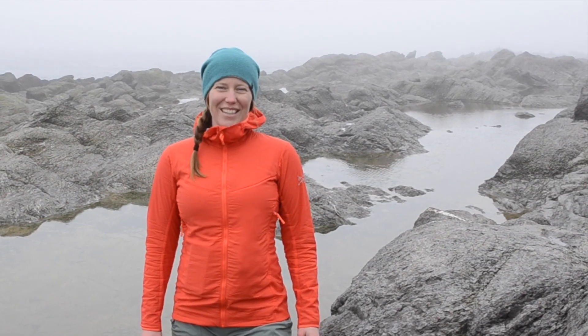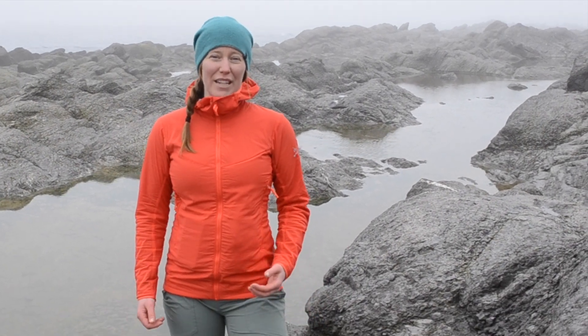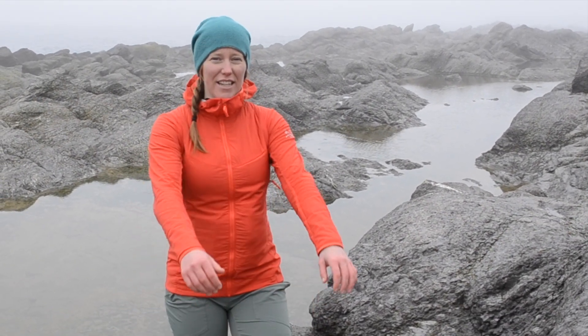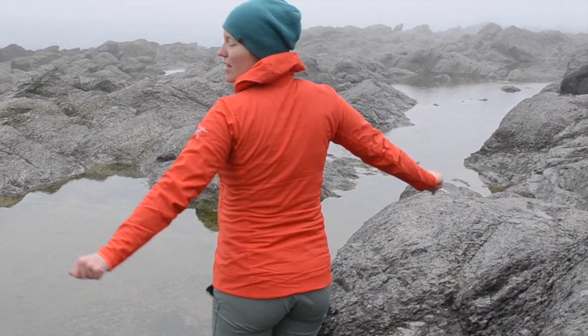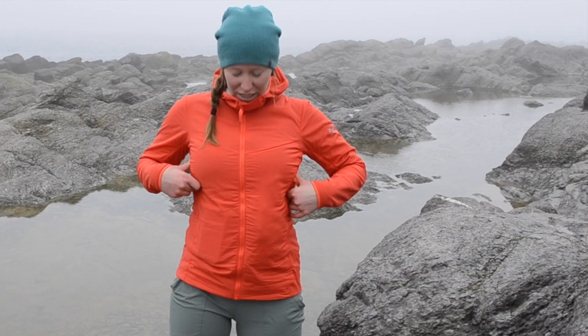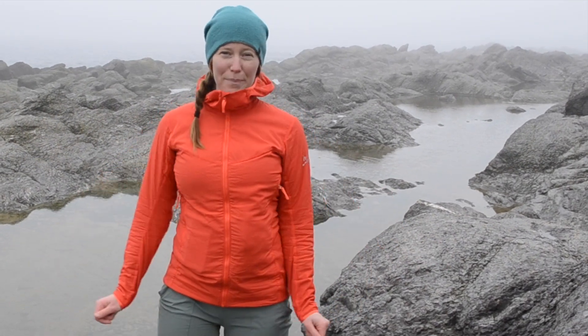This jacket I'm wearing is a size small. Typically I would wear a medium, so being a small, I do find it is sometimes just a little short in the sleeves and a little tight across the back. But the small fits perfectly in the length. I would say that this jacket does fit true to size, because if this jacket was a medium, none of those things would be a problem.